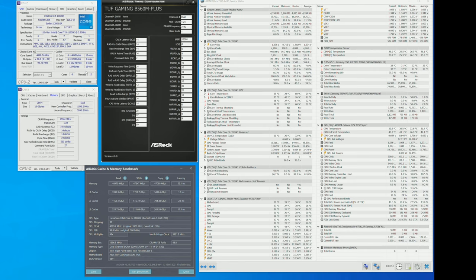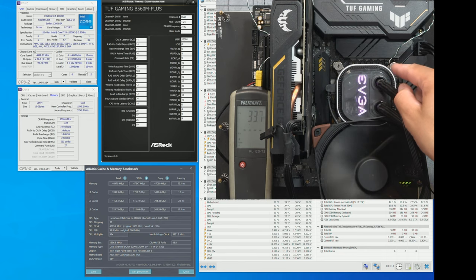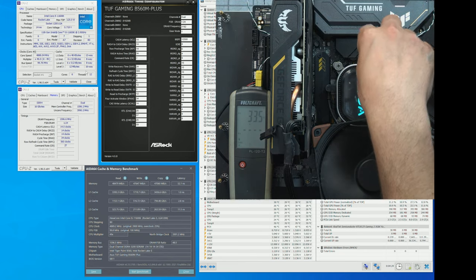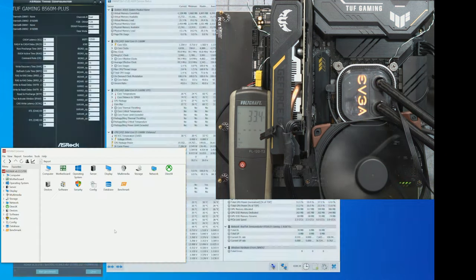Now I'm going to briefly check the VRM with a stress test. I have a thermal probe inside the chokes — as you can see, it's placed between two inductors. We can't get directly onto the VRM themselves, but it's just behind the two chokes. We're at 30 degrees idle. Now I'm going to run a stress test.